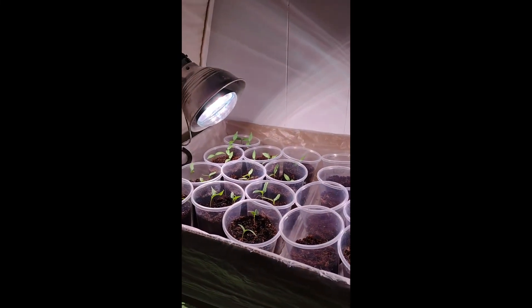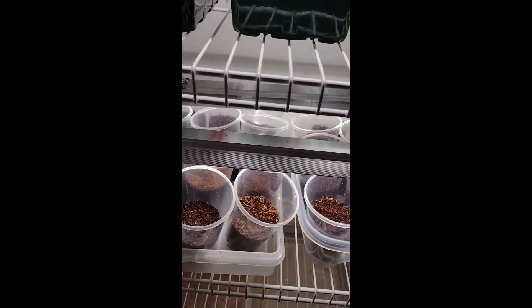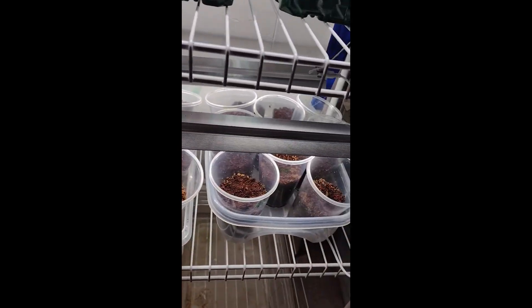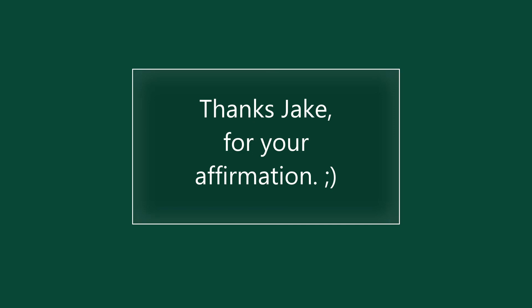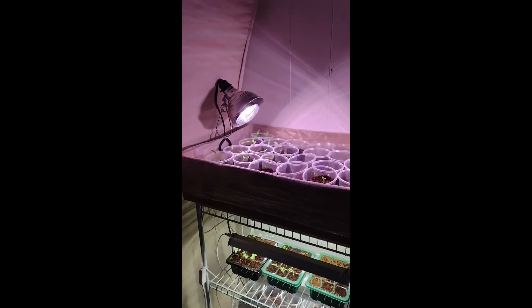Just wanted to show the setup — we've got these two full-spectrum grow lights up here. It came in a four-pack, and that's what we're using for our grow lights in the spare room. We've also got a fan up there.